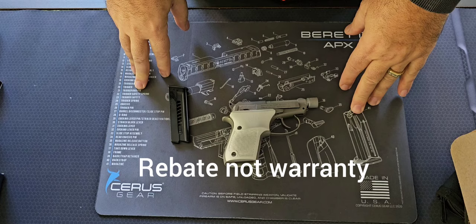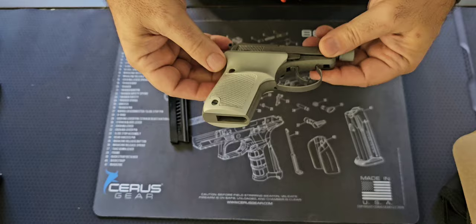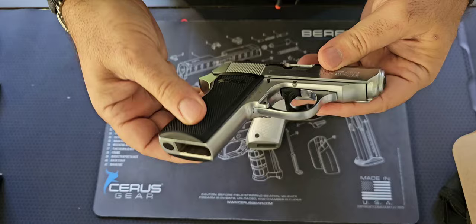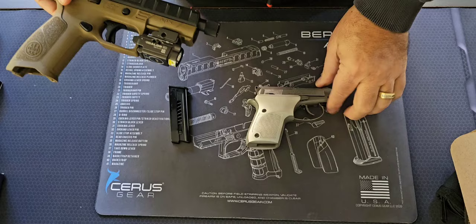I chose option three with the hope that they would address and correct it. I want to keep repeating that this has an MSRP of $649 — this is not like a $150 Taurus, or a Walther PPKS at $269, or even a full-size Beretta APX with an MSRP of $399. This has a price tag of $649. I didn't pay that — I paid less — but that's still the MSRP.